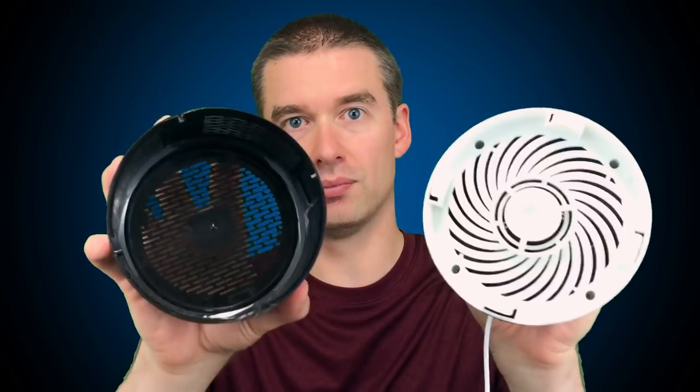Something to take note of: this doesn't zap the bugs — it just keeps them in the container. So if you don't want to wait for them to dry out and die, and you have this inside your house, you could simply keep it locked, take it outside, open it up, let the mosquitoes fly away, and you're done. Overall, in my three days of testing, I am pretty satisfied with this for the price point and the safety of it. I could put this in my kid's room, no problem. It has a nice white noise.